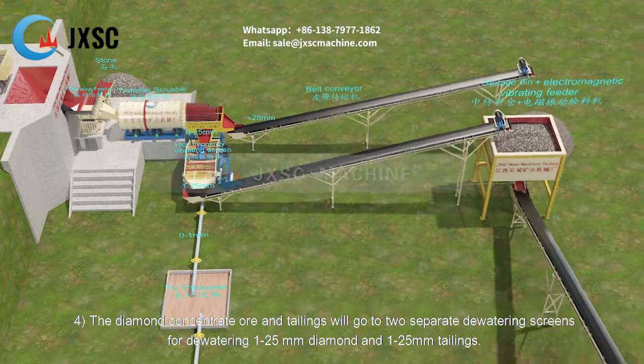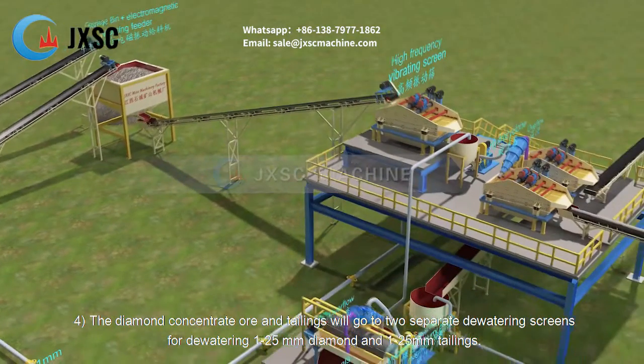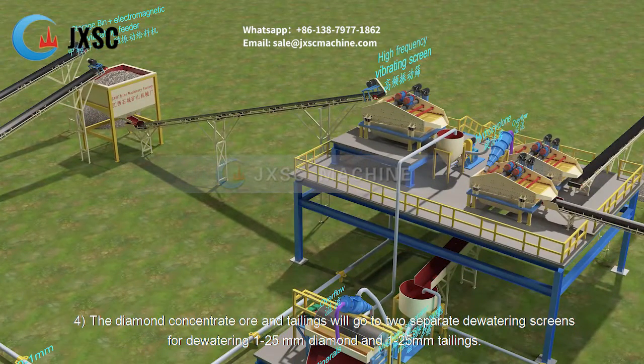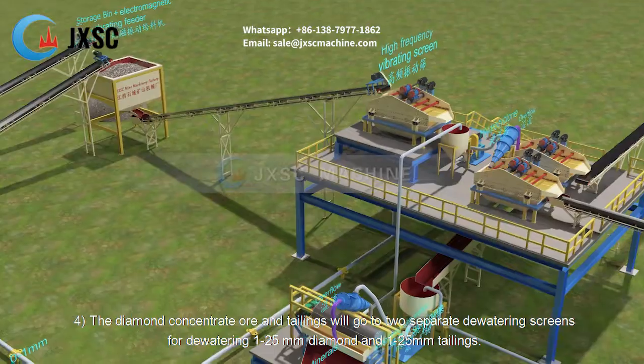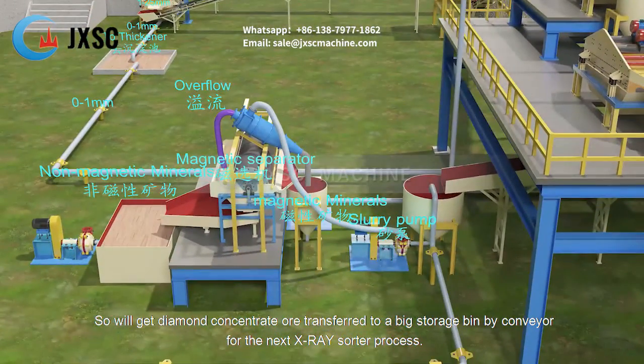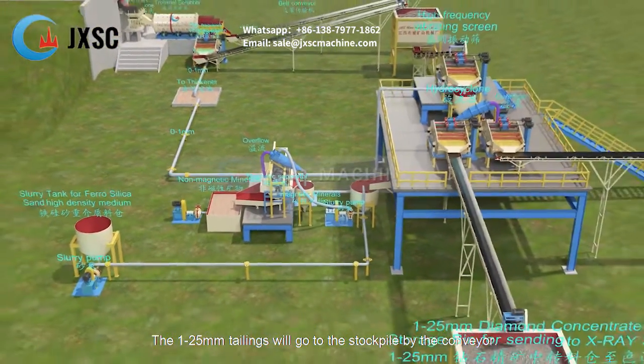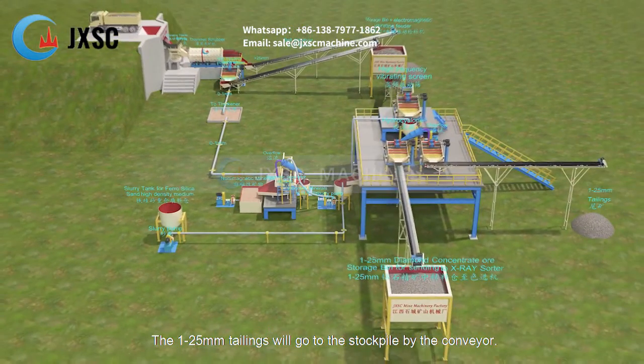The diamond concentrate ore and tailings will go to two separate dewatering screens. The 1 to 25 millimeters diamond concentrate is transferred by conveyor to a large storage bin for the next x-ray sorter process. The 1 to 25 millimeters tailings will go to stockpile by conveyor.